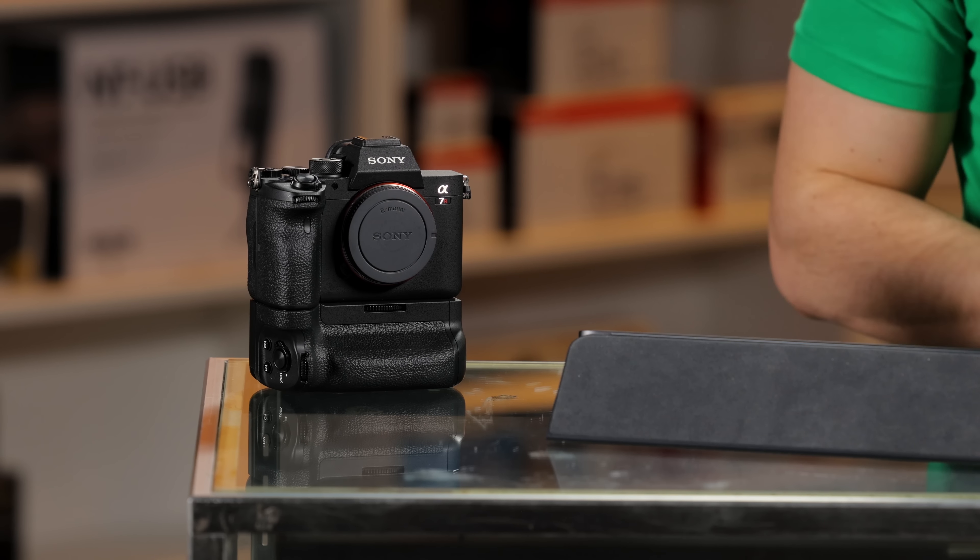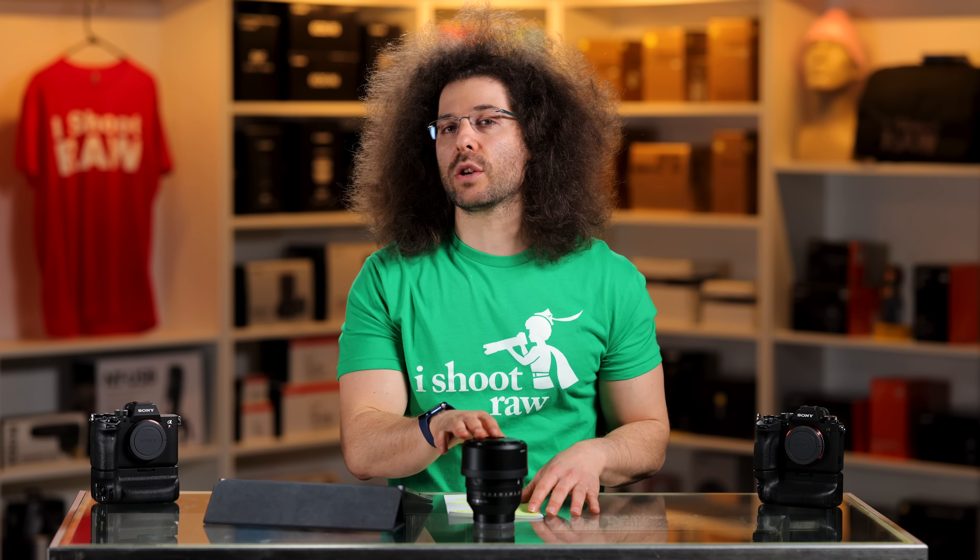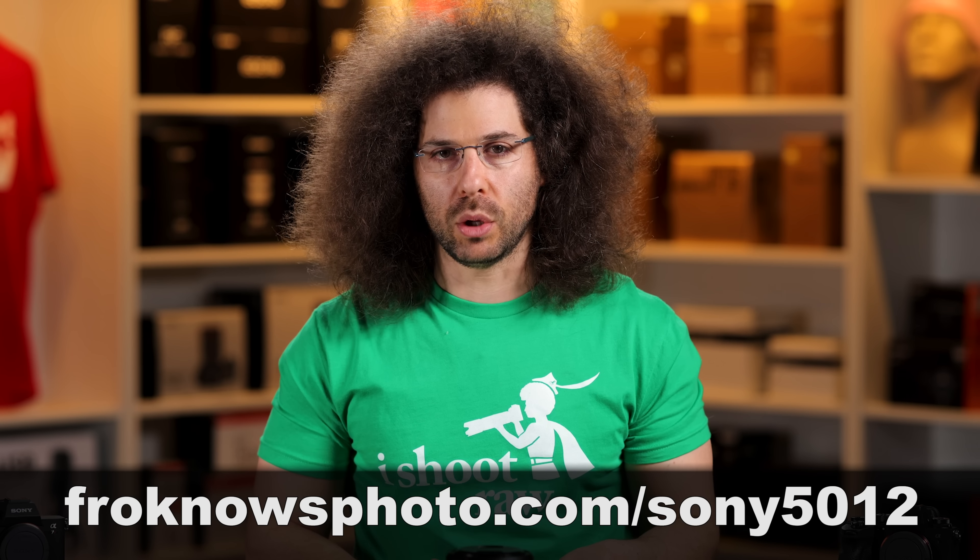Sony may have recommended using the A7R IV, but I went with the A1. We've had this lens for about a week, which is why I was able to set up this shoot and get it done. We're going to go into those images a little later and you can download sample RAW files at the link down below.